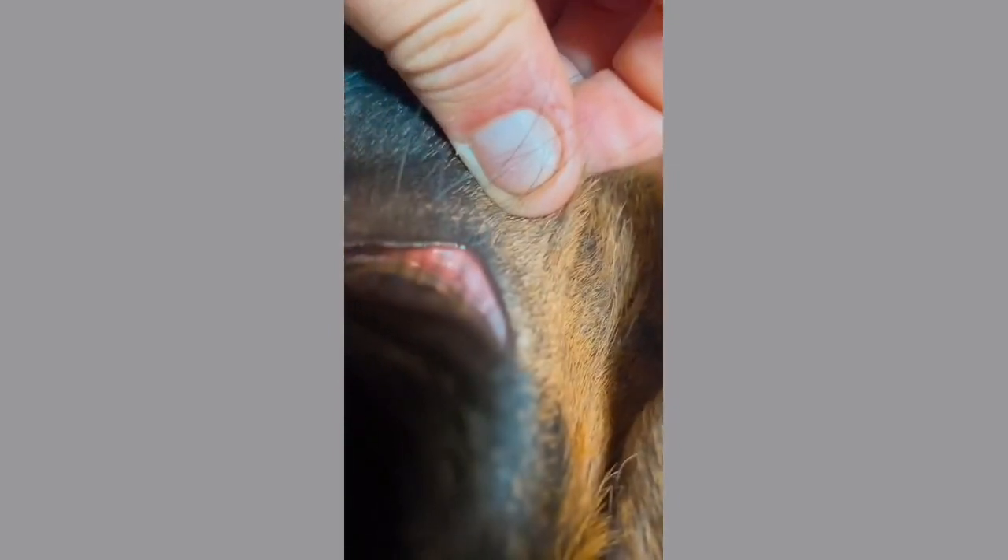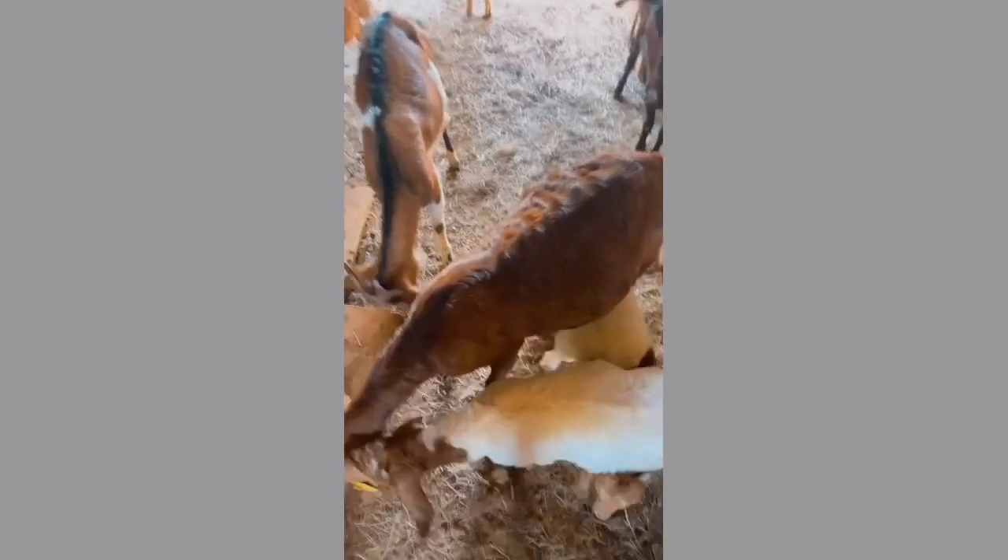We're going to catch her real quick — when you catch her, just put your legs around her head and she ain't gonna move. She's got some signs of being affected by all the pollen lately. When checking for worms, you get their eyelids right here. You see how it's a little light pink — that means she's on the borderline of needing worming. You really want that dark red color. If it's white, you better start worming fast, that's all I'm gonna say.